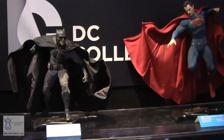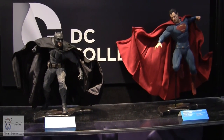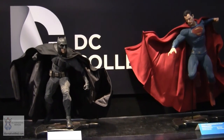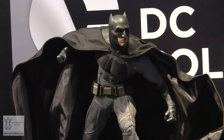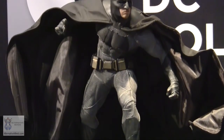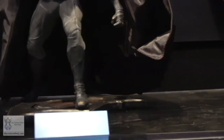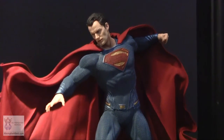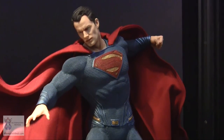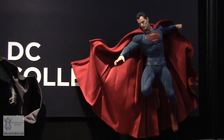Up here we have the Batman v Superman statue line — four separate statues: Superman, Batman, Wonder Woman, and Armored Batman. The detail is amazing; we worked with the production, the directors, and producers to capture the spirit and as much detailing as possible. You can see the costume textures, dramatic wire posing, and aggressive fight poses for Batman and Superman — these are ready-to-fight versions, not just beauty poses.